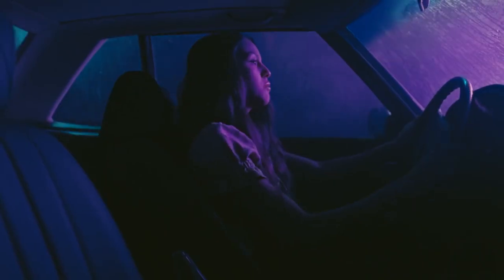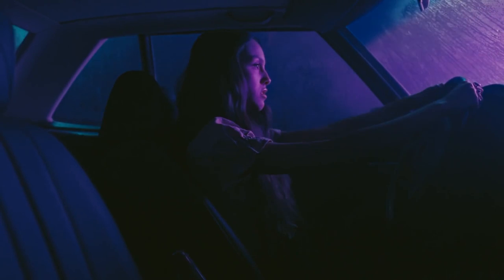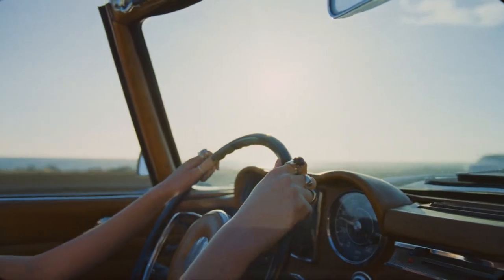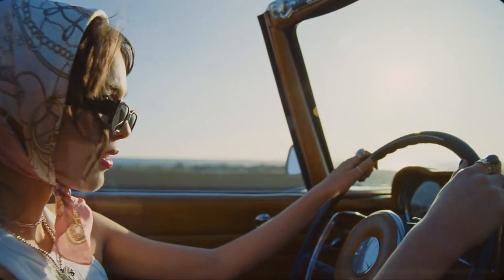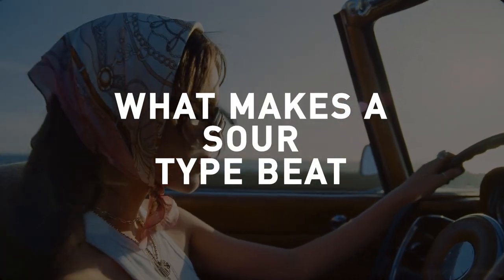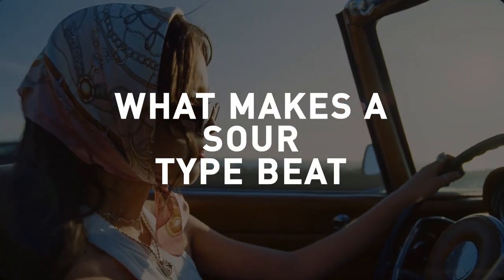The first are slow ballads like Driver's License, and the second is pop rock like Good For You, and that's the one we're going to look at because I just think it's more exciting. The three songs I've picked are Good For You, Deja Vu, and Brutal. Two of them are mega hits, which means there should be something useful here. So let's see what makes a Sour-type beat, and test those ideas on a new instrumental that would fit on this album.